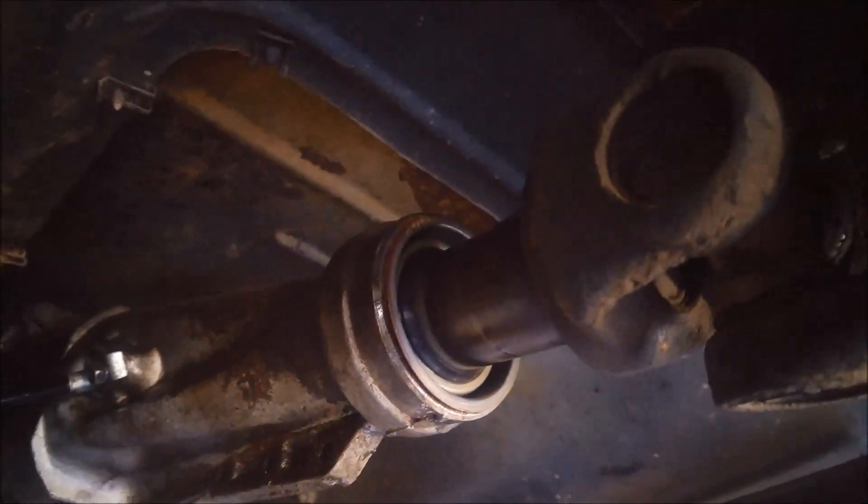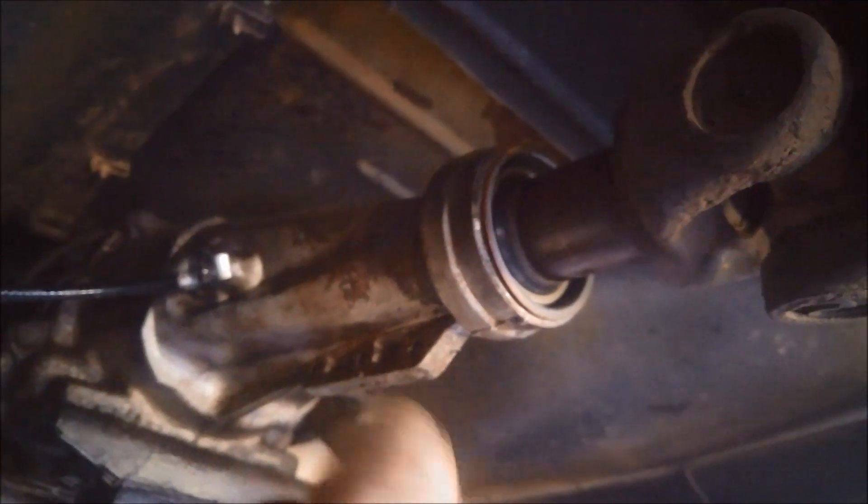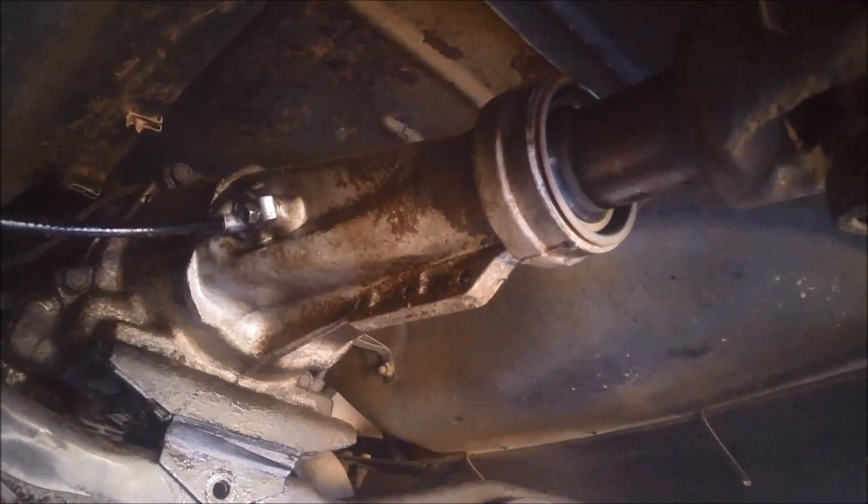The young bloke's already put the bush and seal back in — didn't get to film quick enough. If you want to see how we replace that bush without removing the extension housing, you can find that in another video.